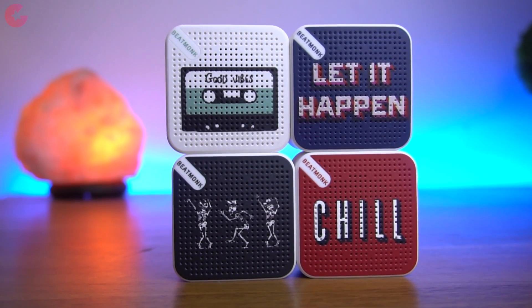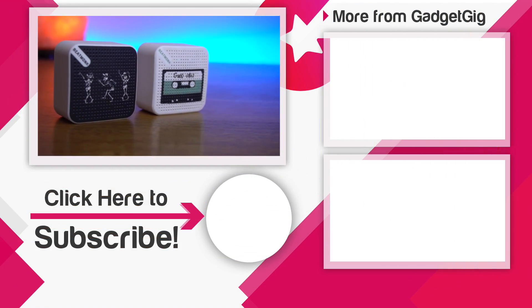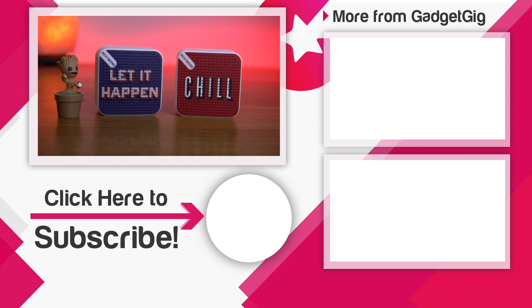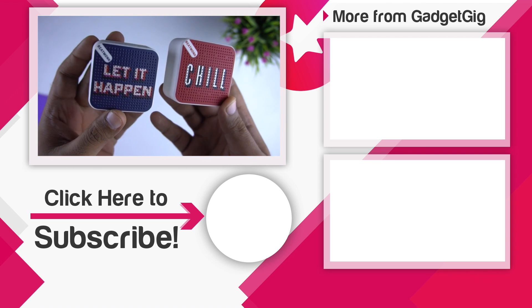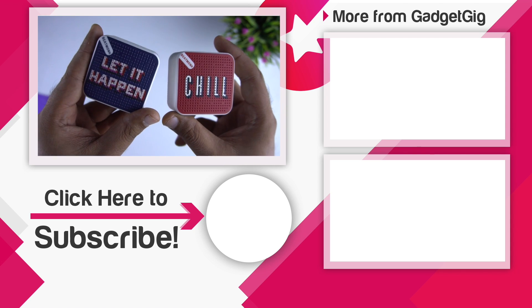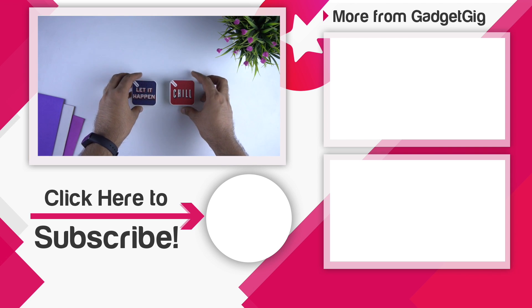So that's it guys — this was the unboxing and overview of the Beatmonk Streak 100 true wireless stereo Bluetooth speakers. Let us know if you like them and also tell us which design you like more in the comments section below. If you liked this video, please press the like button and subscribe to our channel Gadget Geek for more videos like this. Once again this is Anuj signing off, and I'll see you in the next one.